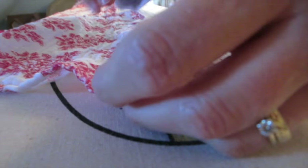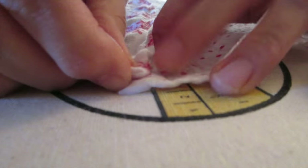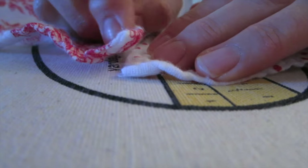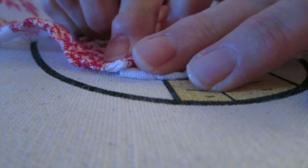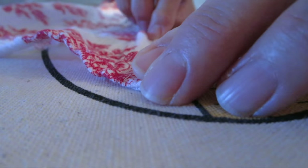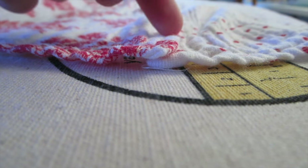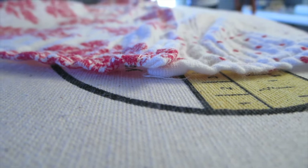We are going to overlap and then zigzag stitch. Overlap by about a quarter inch — just the little edges — and then do the zigzag stitch on the sewing machine.